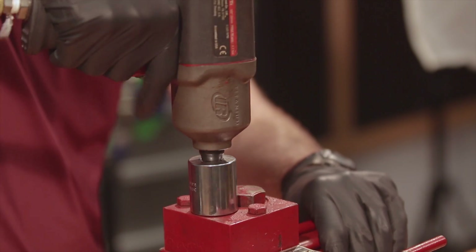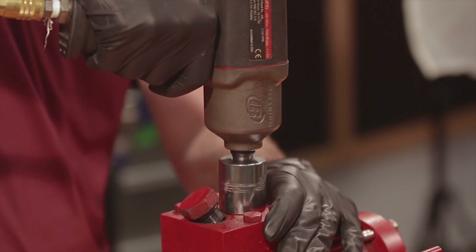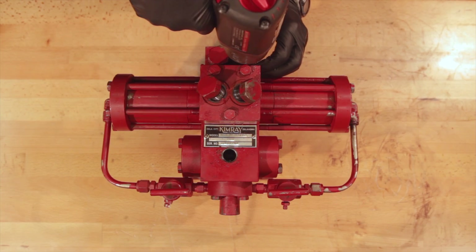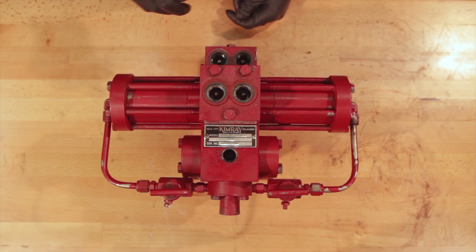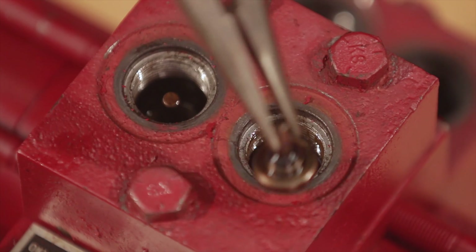Remove your check valve caps and the O-rings. Use needle nose pliers to remove the check valves and a pick to remove the O-rings.